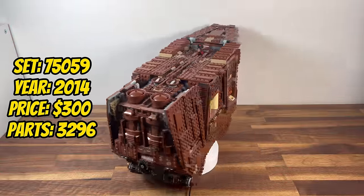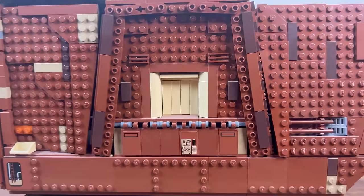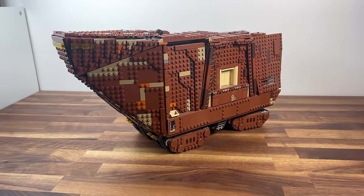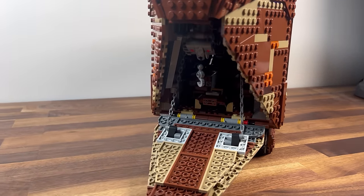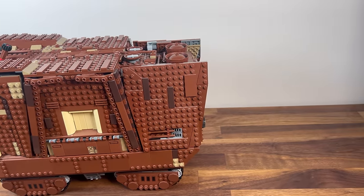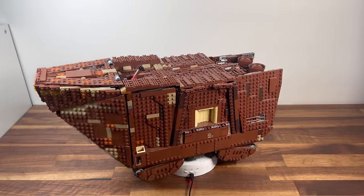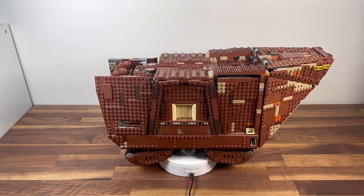Jumping to 2014, we encounter set 75059, the Sandcrawler. With 3,296 pieces, this UCS set brings the colossal vehicle used by Jawas to life. The intricate detailing of the Sandcrawler's treads, crane, and unique shape captures the essence of Tatooine's desert scavengers. It stands as a testament to the diversity of vehicles in Star Wars, offering collectors a unique and iconic addition to their UCS collections.